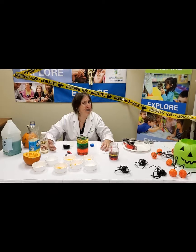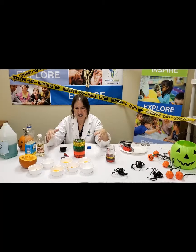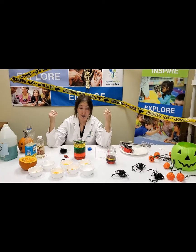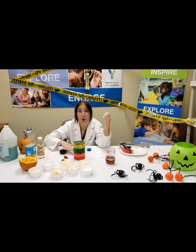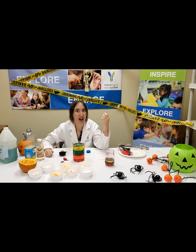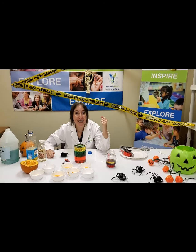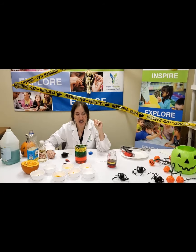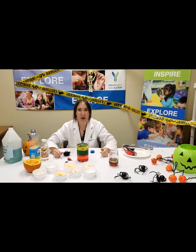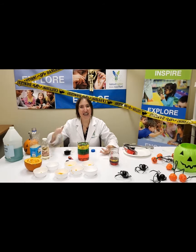What would happen if you added different parts of the pumpkin? What would happen if you added different fruits? What would happen if you added other liquids to your witch's brew density tower? What would happen if you dropped Halloween candy in there? That, my friends, is the fun of science. Now it's up to you to experiment and enjoy. Have fun testing out density with your pumpkin density witch's brew tower. Thanks a lot, science friends — have fun experimenting and happy Halloween!